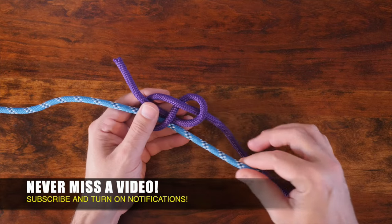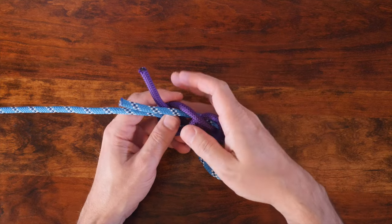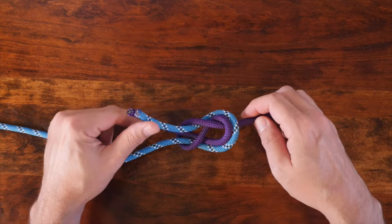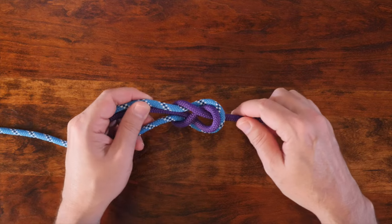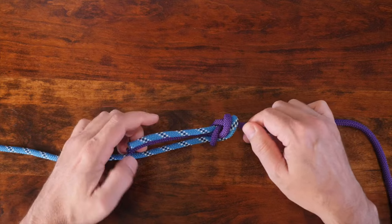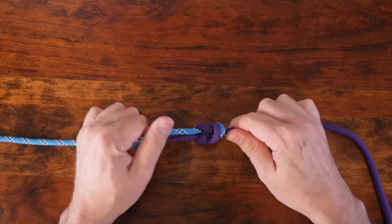The one-way knot gets its name from the fact that the working ends face in the same direction when the knot's tied. It's a special purpose bend that can be used to join two lines when it's known that the knot will have to pass through a shackle or a pulley. Because the tails or working ends of the knot both face in the same direction, the knot is less likely to get stuck in the hardware.